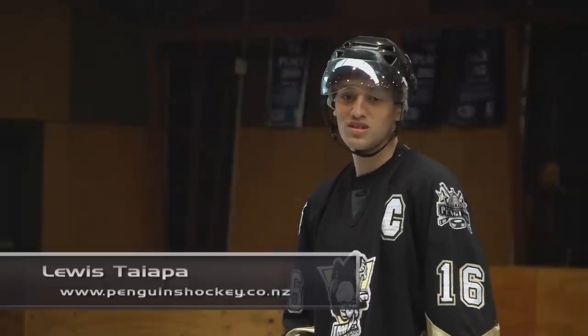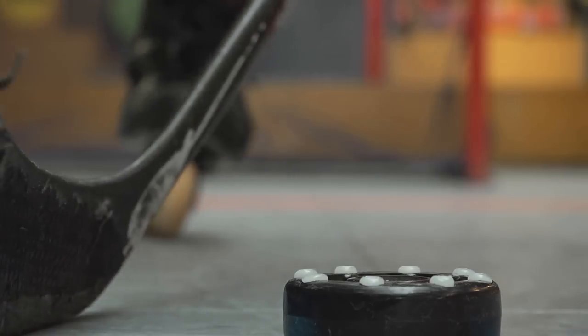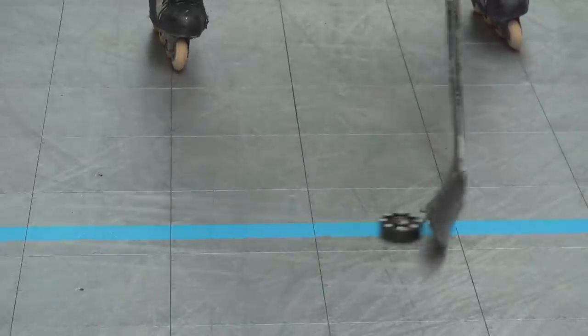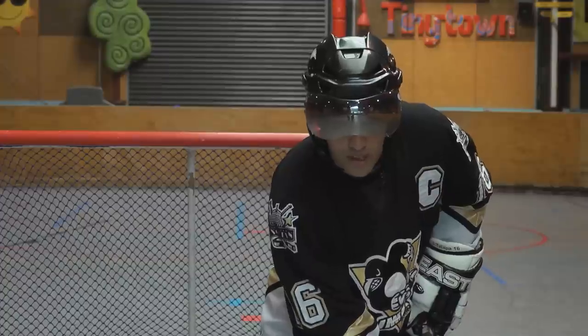Hi, I'm Lewis Taipa from the Wellington Penguins and I'm going to show you how to handle a puck. The most important thing to remember when puck handling is to roll your stick and keep the face of the blade over the puck. This allows you to have more control when puck handling.